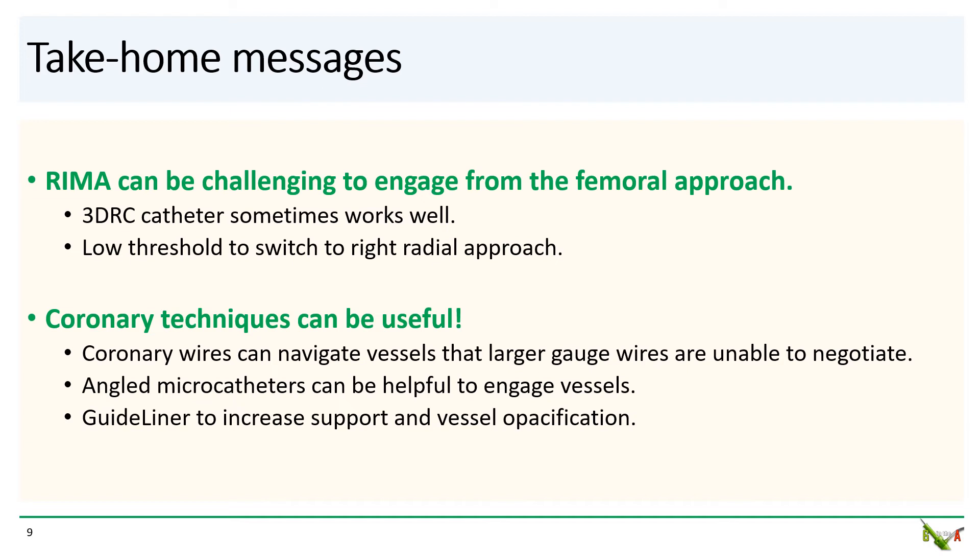Take-home messages: RIMA angiography can be very difficult from the femoral approach. I do find that the 3DRC catheter sometimes works quite well, and have a low threshold to switch to a right radial approach.